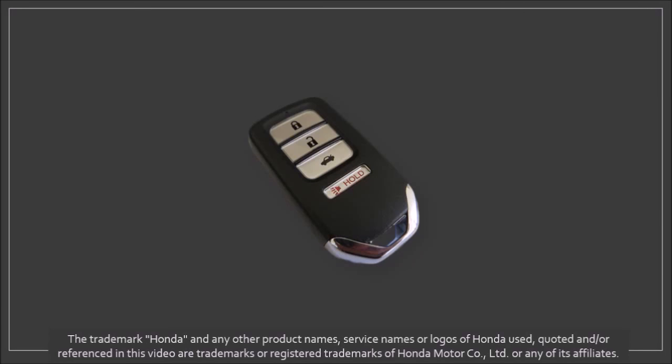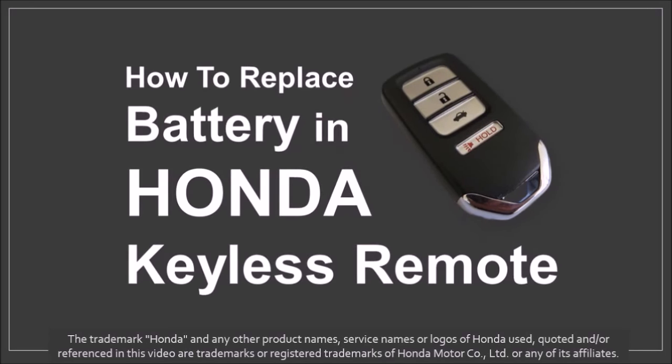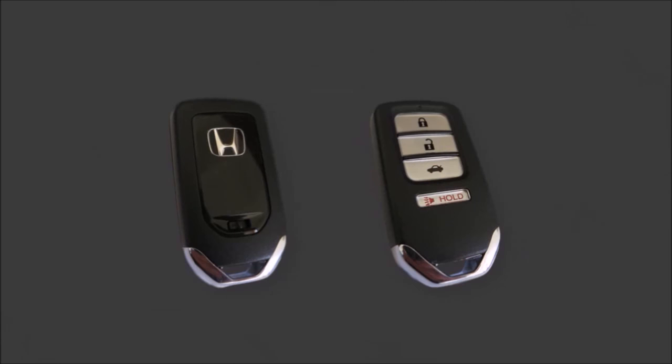Hi, Anthony here and in this video I'll show you how to replace the battery on your Honda keyless remote. There are different models and the one I'll be showing you is this one.